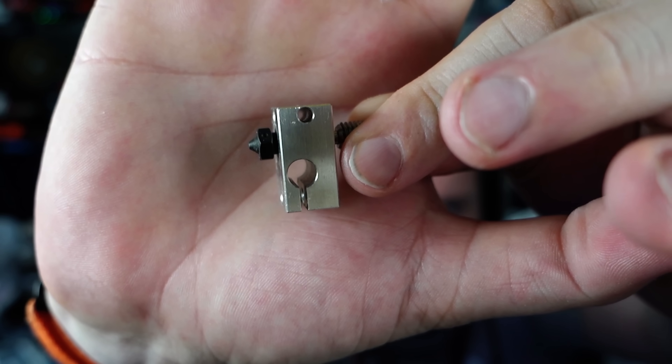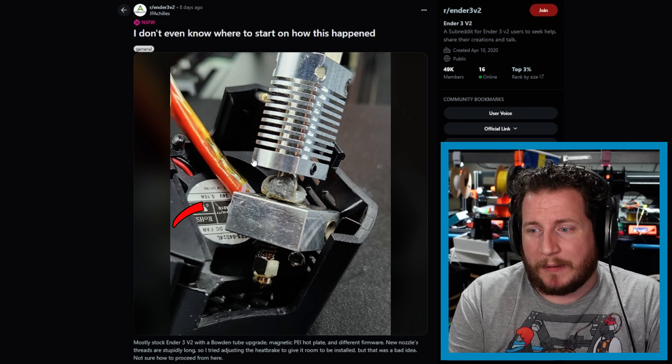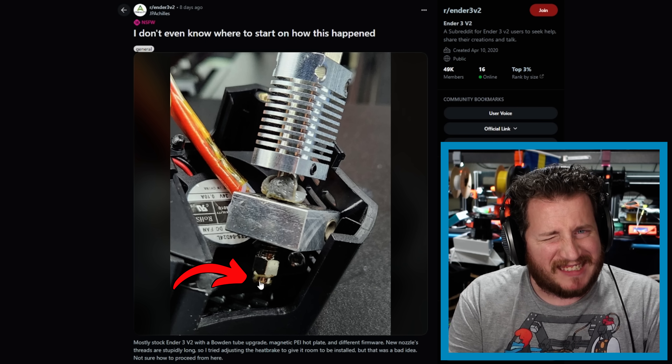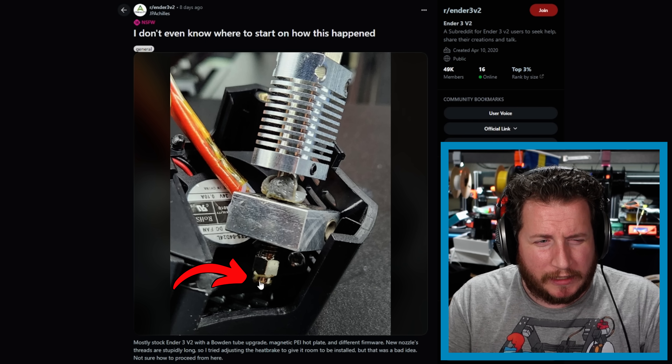Traditionally, for a nozzle, you only want it to poke out ever so slightly. You don't want a lot of that nozzle sticking out of the block — that's going to result in bad first layer performance because the nozzle will be way too close to the build platform, as well as overall rough quality prints. Go ahead and get everything tightened when it's hot.